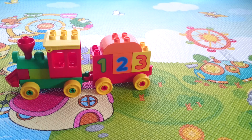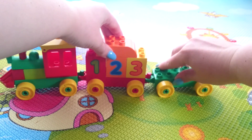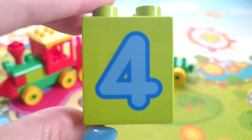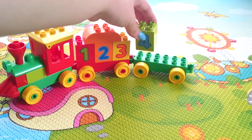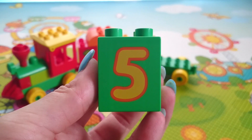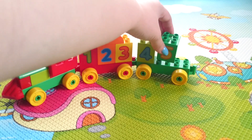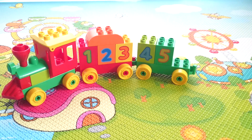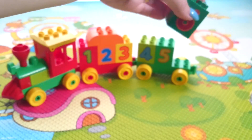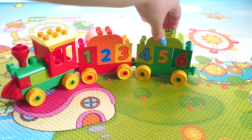Now we're going to add a second carriage to the train. It is green. 4, 5, 6.